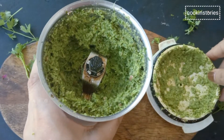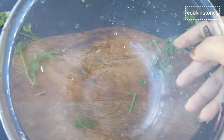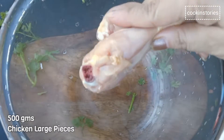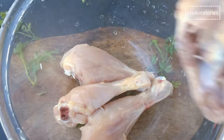Once you are done with the paste, keep it aside and take a big mixing bowl. Add 500 grams of big size chicken pieces — I have taken leg portion, but you can take the upper portion of the chicken too.